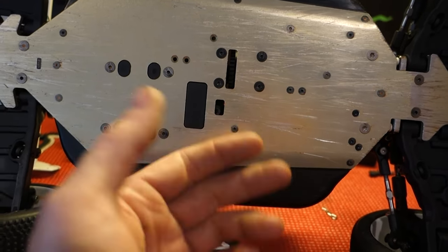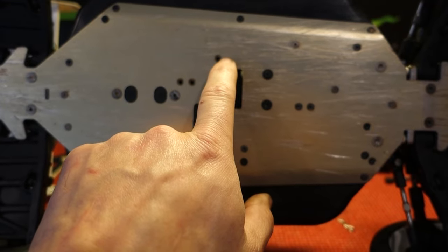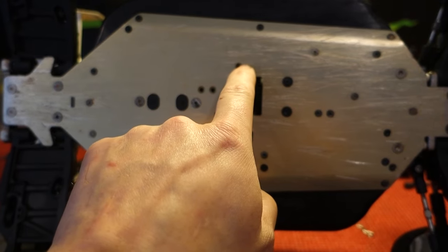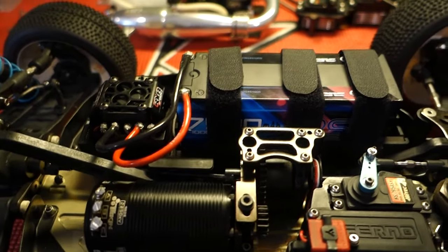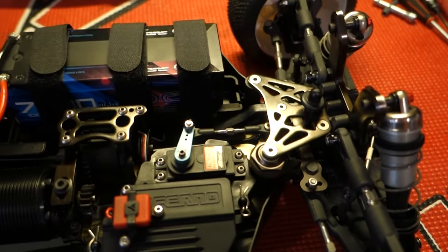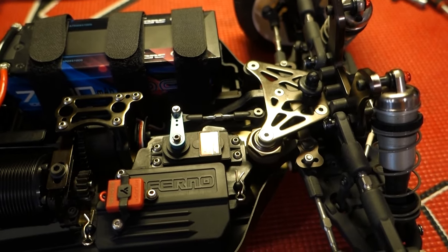There are a couple of screw holes that don't really line up, but the battery tray is still mounted securely so it's not going to go anywhere. This is where the motor mount is, and there's a screw in the motor mount that's supposed to go in here but just can't, so the end of the motor is floating a little bit. It's a little heavy on the front now for sure, but this is pretty much the way I'm going to run it.